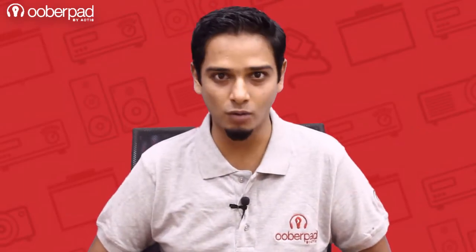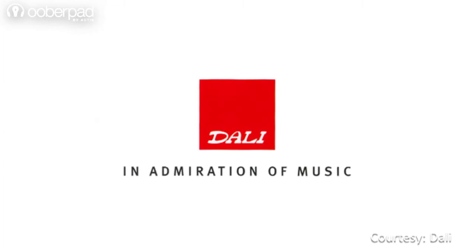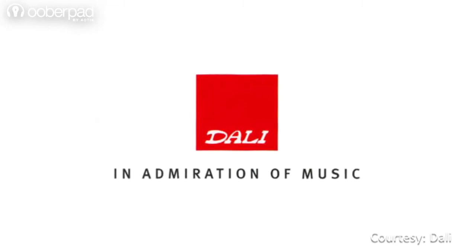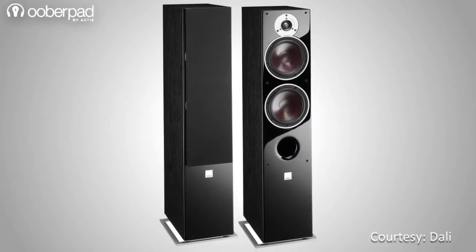Hello and welcome to UberPad, India's first SmartAV e-commerce store. We're excited to announce the availability of high quality speakers from DALI, which is the Danish manufacturer of high-end loudspeakers. Today we're looking at the DALI ZENSER 7 floor standing speakers.